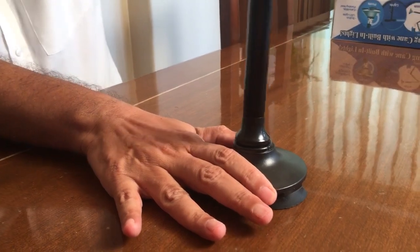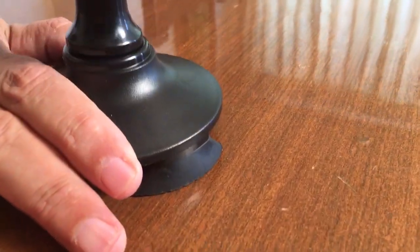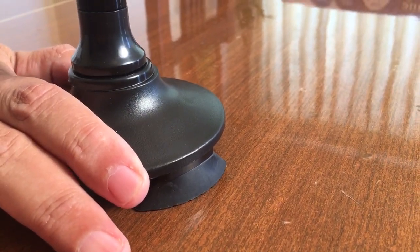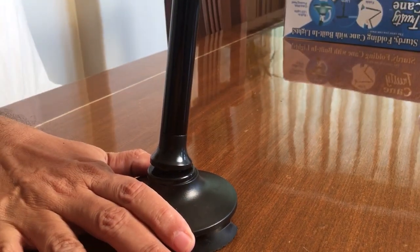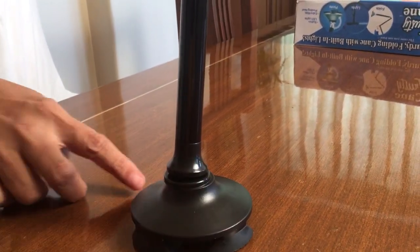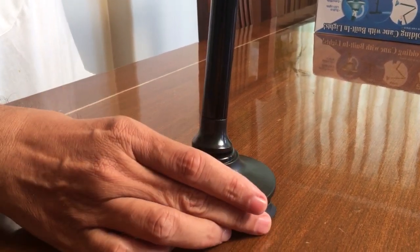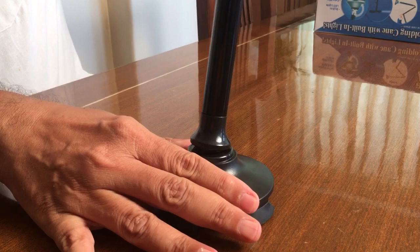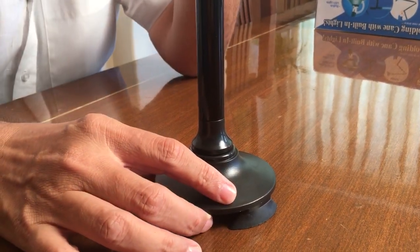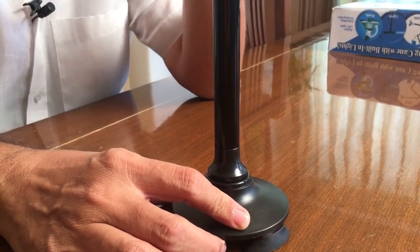There is a cane pivot here. When you are walking, even if your cane is at an angle, the four legs will continue to remain on the ground. Therefore this cane helps in giving a solid grip and solid support to the elderly person.